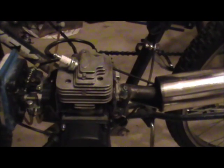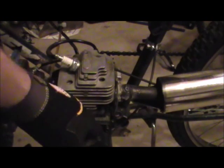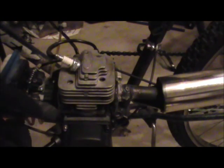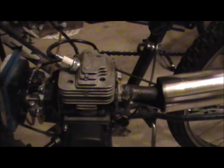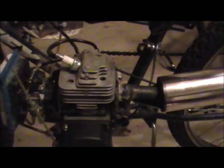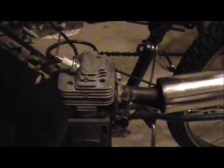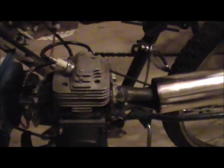Hey Tubes. I'm going to tear down the top end of this for two reasons. I'm going to do a top end rebuild where I'll just change the rings anyway because it has really bad compression, and the muffler is really loud and I want to change that.